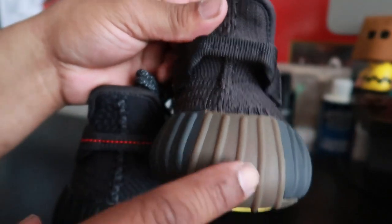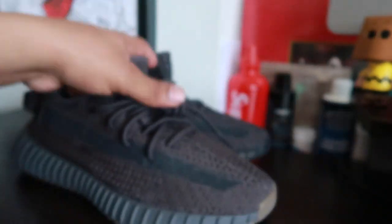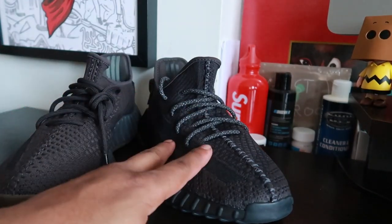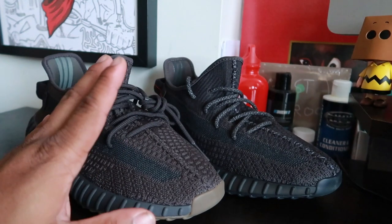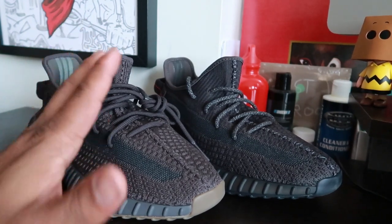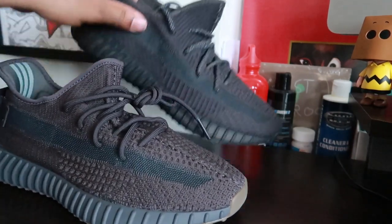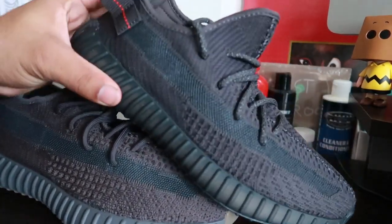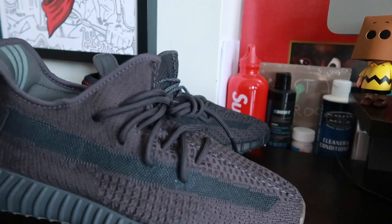If you look at the back of the shoes, the triple black pair has this red stitching, while the Cinder has a little square detail there and a brown accent piece. The triple black is just all black. I mean, one 350 is a 350, man. Which one are you feeling? Do you like the triple black pair more, or do you like the Cinder pair? Make sure you leave that comment.